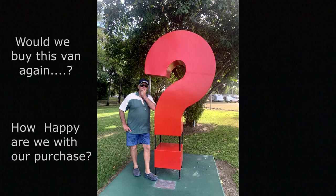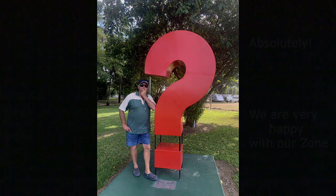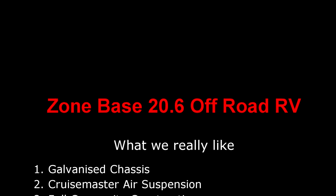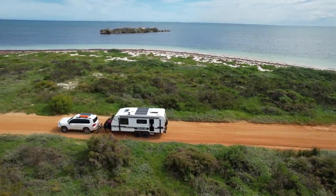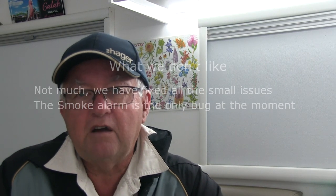The big question: would we go and buy this caravan again and how happy are we with our purchase? The answer is absolutely - we love our Zone and we're very happy with our purchase. I would rate it nine and a half out of ten. If you enjoyed this video, I hope you've got a few tips out of it, and we're going to finish off with a little bit of footage we've shot around the Turquoise Coast.